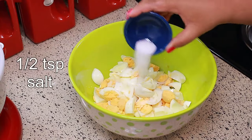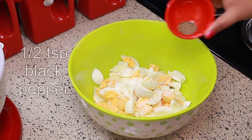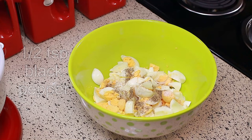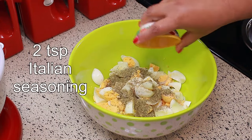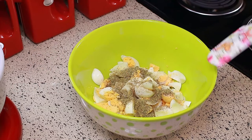To the eggs I'm going to add half a teaspoon of salt, half a teaspoon of black pepper, and two teaspoons of Italian seasoning. Mix everything together.